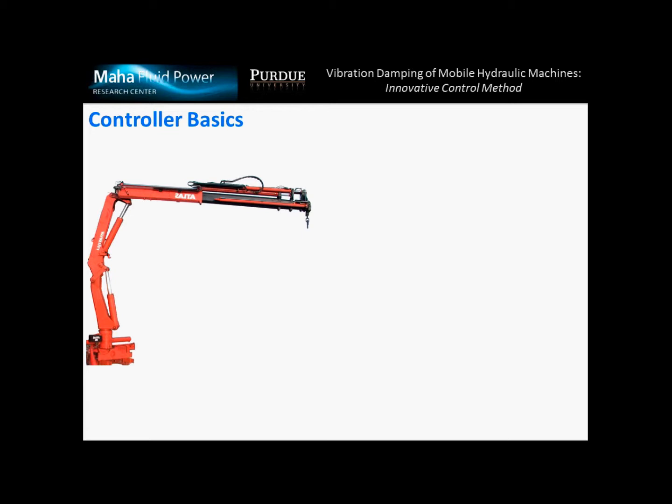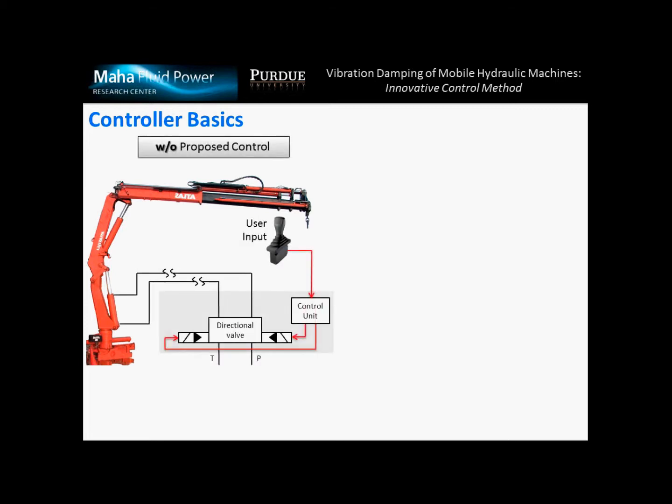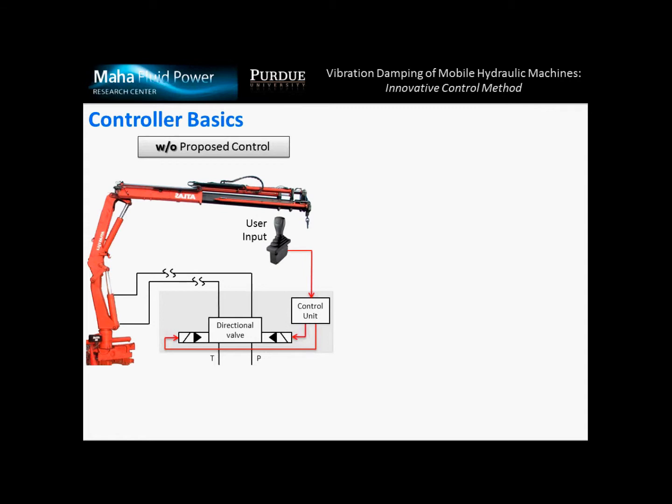To describe the basics of our controller, we show first the example of the hydraulic crane which is installed in our lab. The standard machine without proposed control implements a simple open-loop controller. Differently, the machine with the proposed controller, represented in this picture, includes two pressure sensors which are added to the hydraulic system, which is not changed in respect to the original configuration.